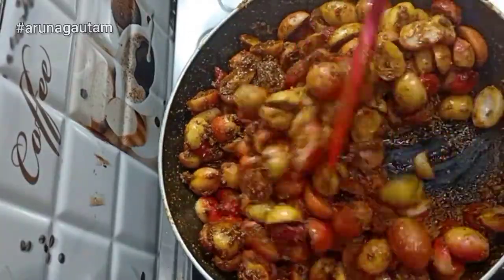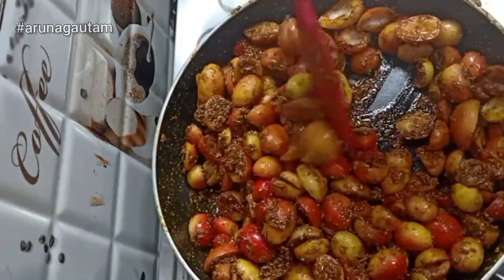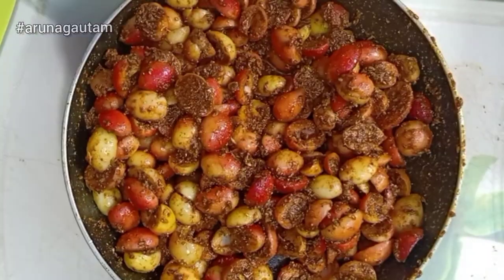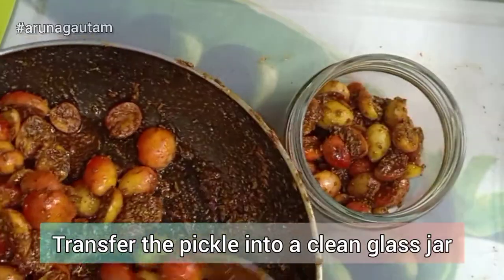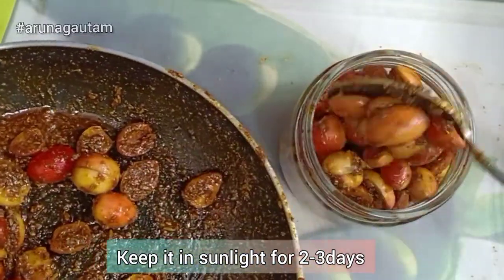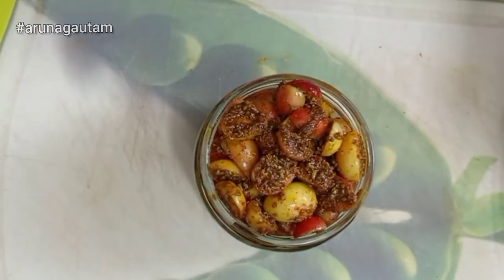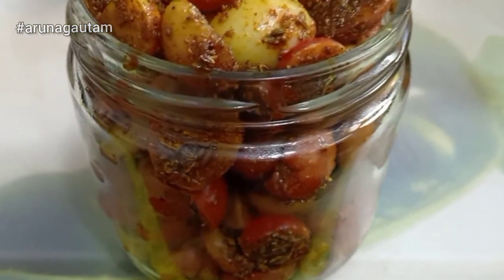The Karonda pickle will be ready in 2-3 days. If you feel the oil is less, you can add more oil, then put it well into a jar. Keep it stored properly so that the pickle does not go bad. After 2-3 days it will be ready to eat — it is really yummy and tasty. If you feel it needs more oil, you can add oil on top.